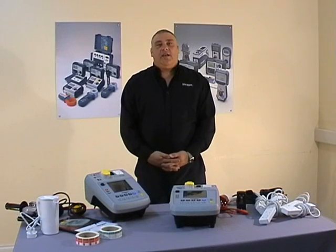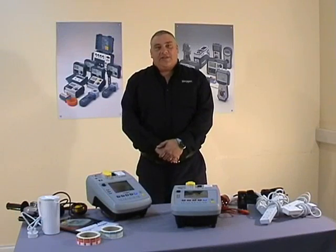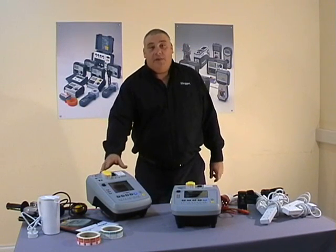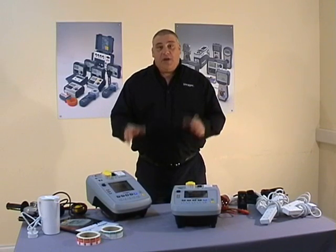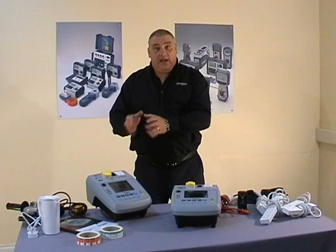Hello, my name is Lee Baker of MEGA. Today I'd like to take you through the features and ranges of the new PAT 300 series of portable appliance testers. The PAT 300 series consists of two products: the PAT 320 and the PAT 350. The only difference being the PAT 350 has a flash test function, which we'll cover a little bit later on.